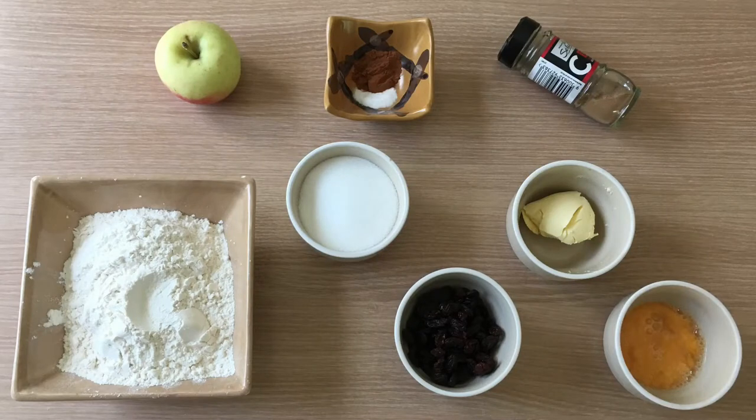So to make the quick and easy tea cake you are going to need: a cup and a half of self-raising flour, half a cup of sultanas, half a cup of sugar, one cup of boiling water, a teaspoon of butter, a quarter of a teaspoon of bicarb soda, one beaten egg, one grated apple, and two teaspoons of cinnamon.